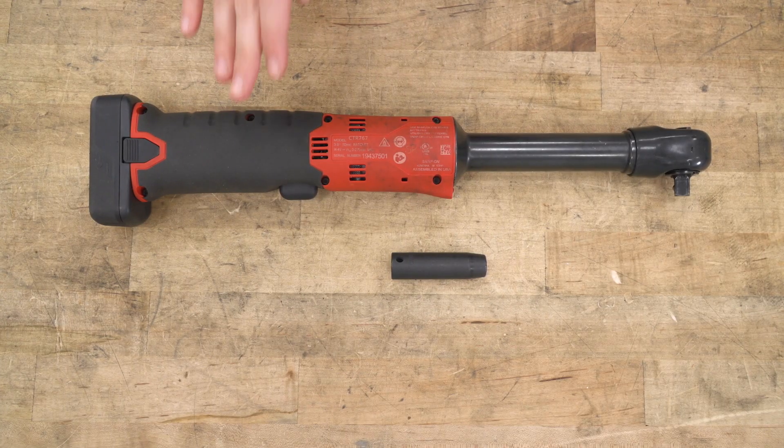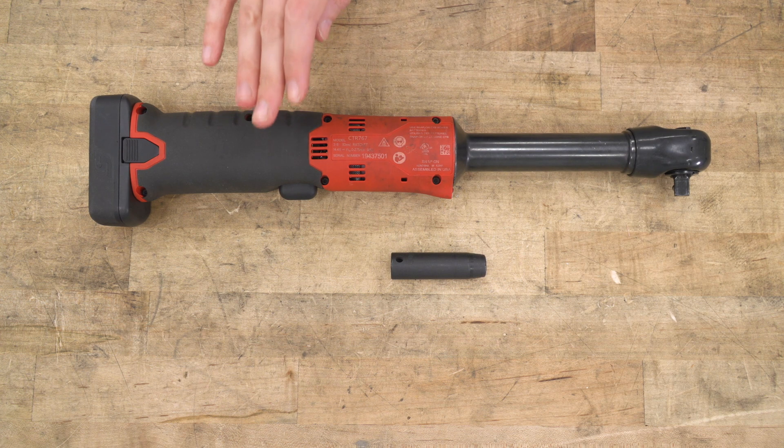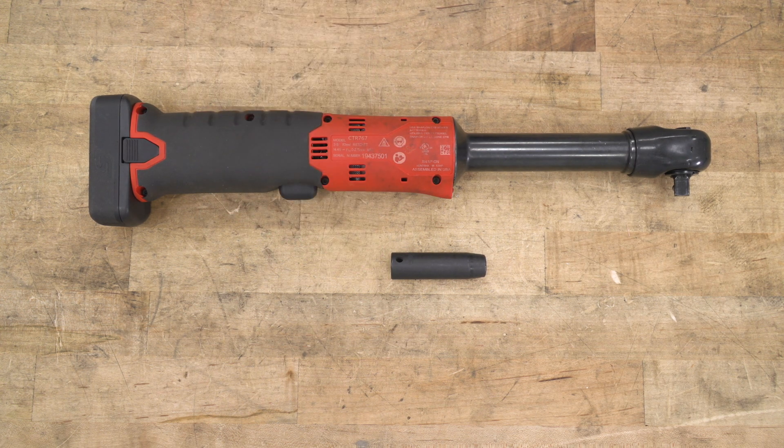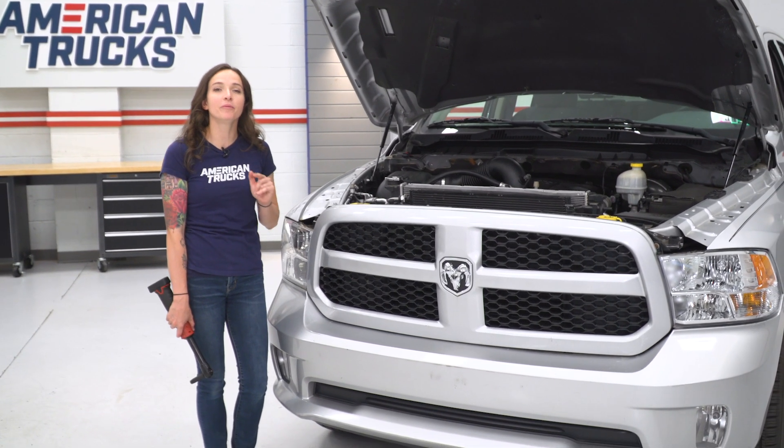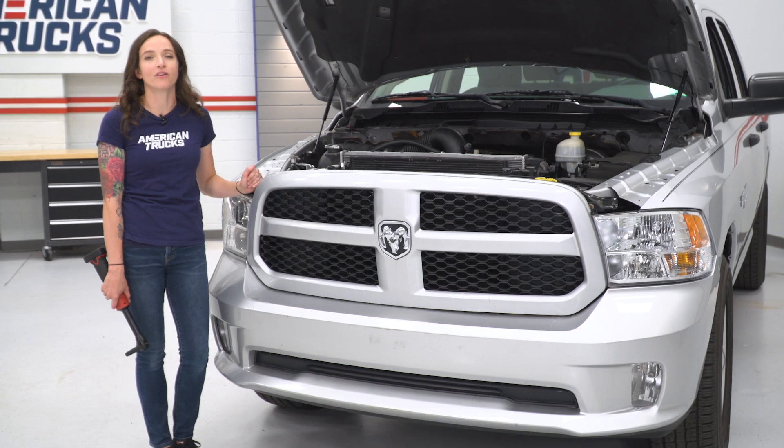For this install, you will need a ratchet — we use an electric one, but a standard one will work fine — and a 10-millimeter socket. For the first step in our install, you're gonna pop your hood, and then we're gonna remove the four 10-millimeter bolts that hold on our grille.